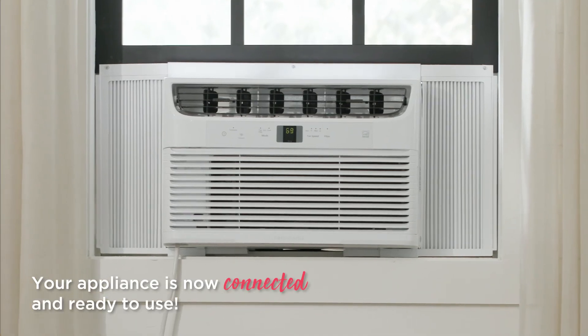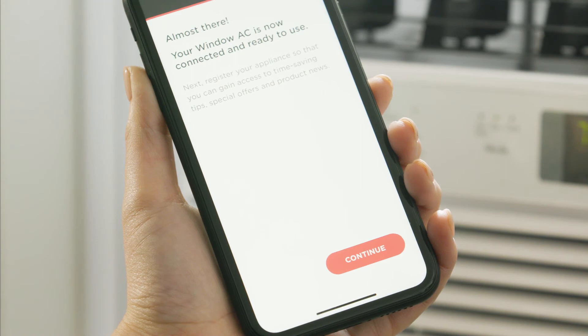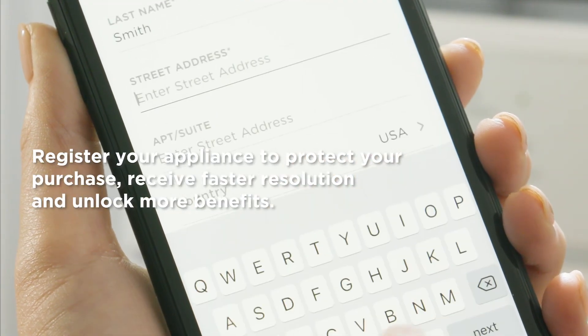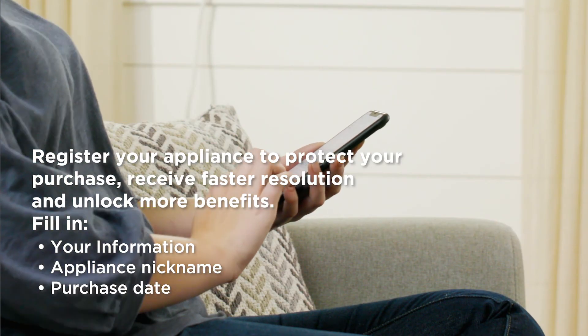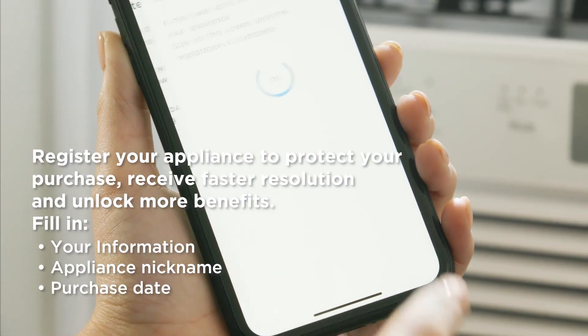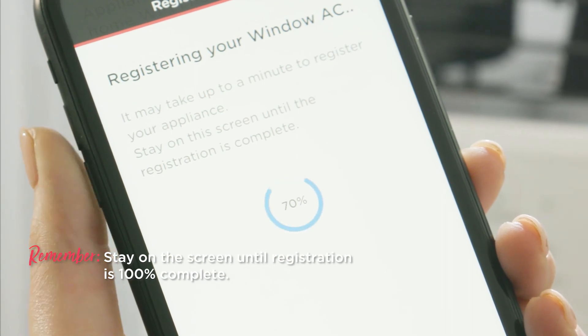Your appliance is now connected and ready to use. For a better experience, continue on and register your appliance for tips, special offers, and product news. After submitting your information, remember to stay on the screen until registration is 100% complete.